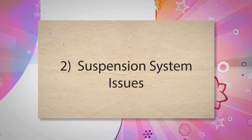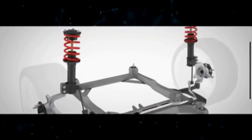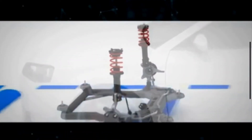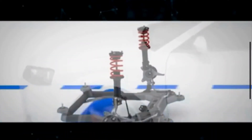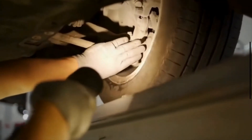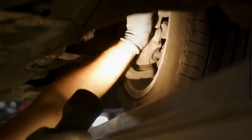2. Suspension System Issues. The suspension system, including shocks and struts, is responsible for absorbing and dampening the impact from road irregularities. If these components are worn out or damaged, they cannot effectively control the vertical movement of the tires. This uncontrolled bouncing or vibrating leads to uneven tread wear and the formation of cupped patterns on the tire surface.